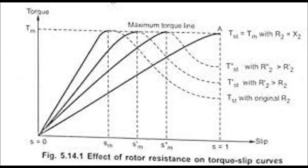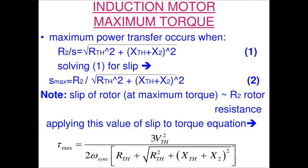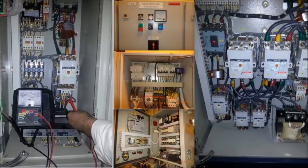Now for speed control: stator current increases, magnetic flux increases, and speed increases. Conversely, when rotor resistance increases, rotor current decreases, and at the same time stator current also decreases. So stator magnetic flux decreases, rotor magnetic flux decreases, and speed also goes lower.